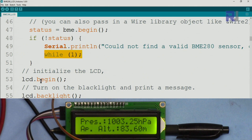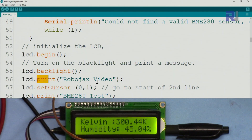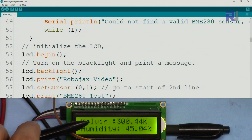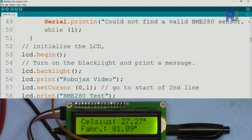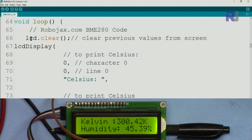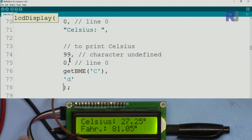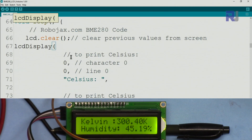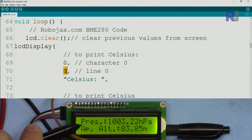`lcd.begin()` initializes the LCD, `lcd.backlight()` turns on the backlight, and `lcd.print()` prints the Robojax intro text. If you reset the board you'll see the two intro lines displayed for two seconds. Inside the loop, we first clear the screen from the previous values, then call the LCD display function with all parameters for each line.